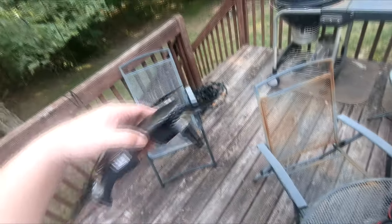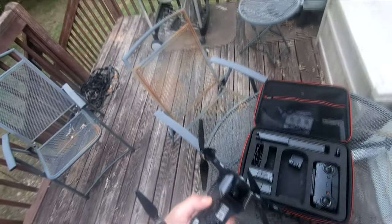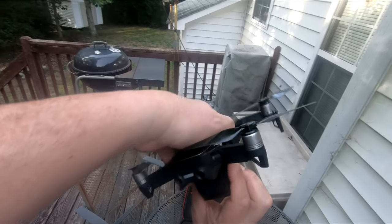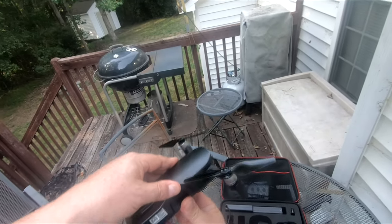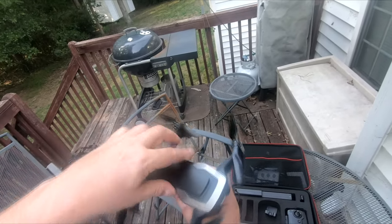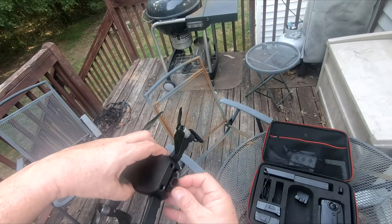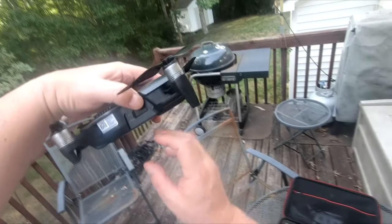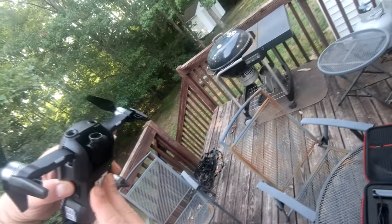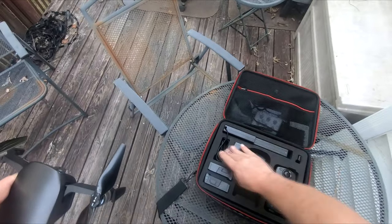I'm going to take my battery — it goes in right in the bottom. You can see the contacts there. I'm going to make sure that it latches in there completely. Make sure your antennas are down. Get the battery in there and let me test the battery. This battery has got one bar, so I'm not going to use that battery.